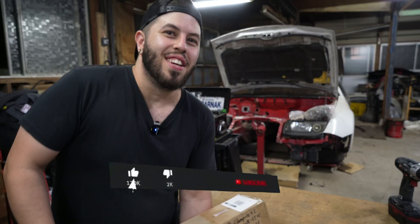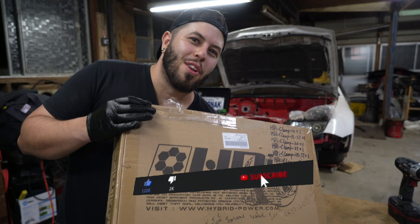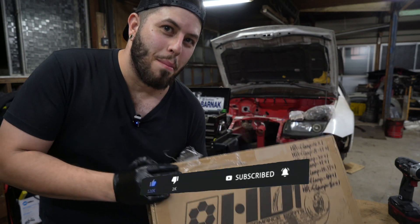Hey, what's up everyone? I hope y'all doing good. In today's video, I'm going to talk about my new sponsor HDI. So we're going to do the unboxing right now.